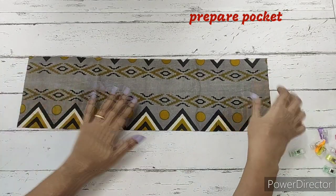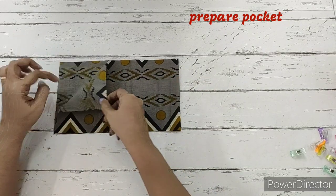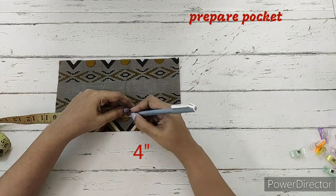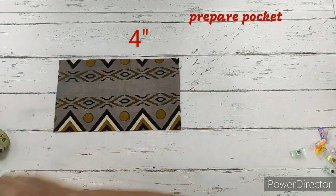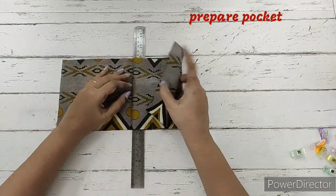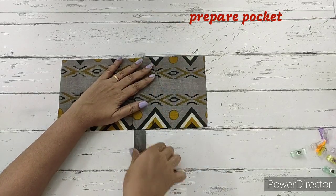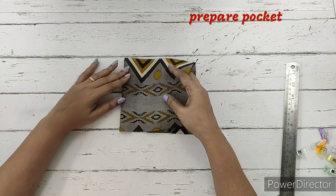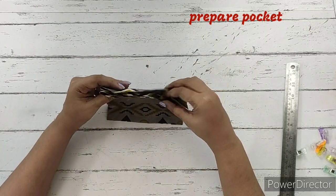We've taken the pocket fabric and will be folding it with the wrong sides together. From the folded side, we make a marking of 4 inches — this is the depth of our pocket. On this 4-inch mark, we place a scale and fold just one layer of fabric in the opposite direction. We turn the whole thing over and hand-press it. We fold the other fabric to the same length and iron it, then clip the whole thing.